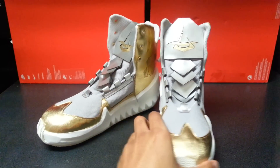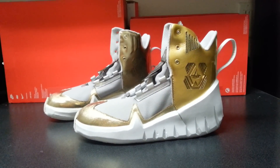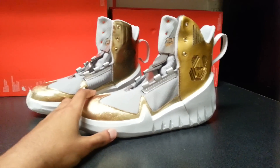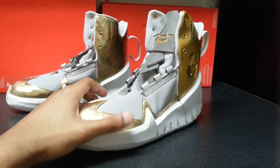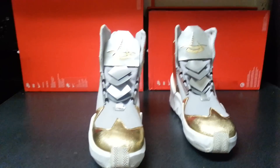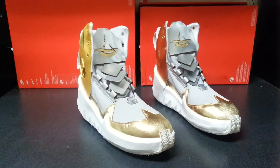I'll try Kickstarter and whatever else I can to get money and get these shoes off the ground and on shelves. Thanks for watching — I've been growing a lot lately on Instagram and YouTube. If you can share this video, tell me what you think. Email me if you want to talk — my email will be in the description below. That's it.